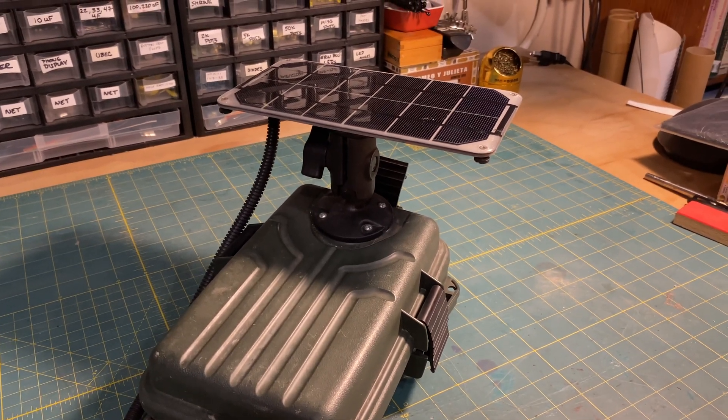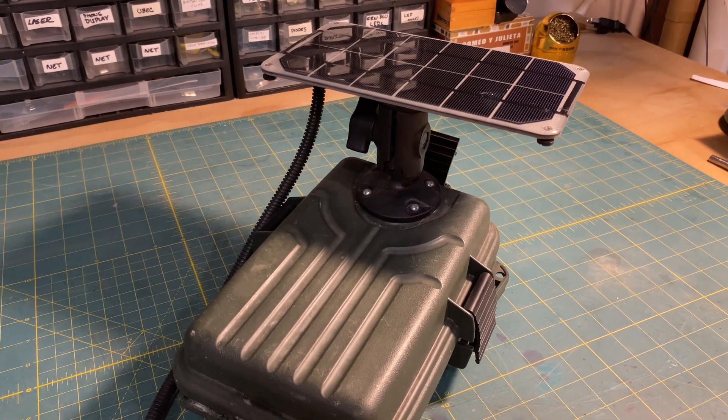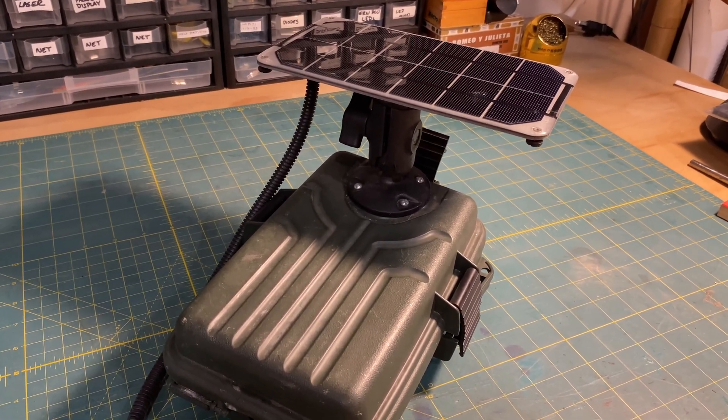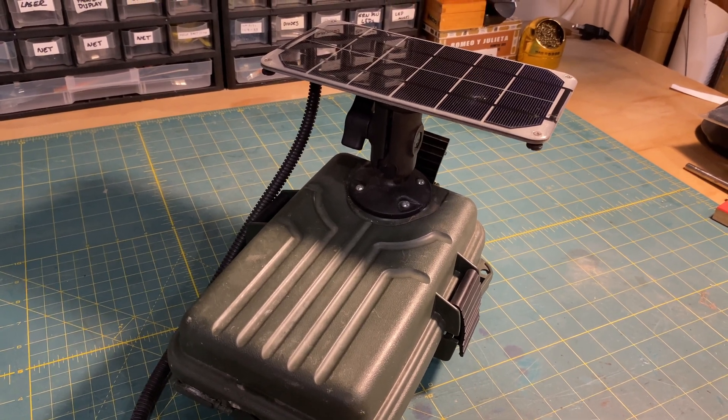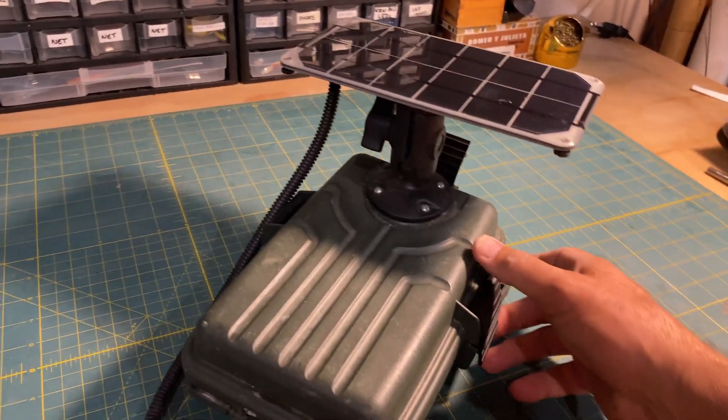Hey folks, I just wanted to give everyone an update on my next project. This is a little weather station for monitoring air temperature, humidity, and pressure using a Bosch BMP280 sensor, which can be picked up on Adafruit or eBay for just a few dollars.